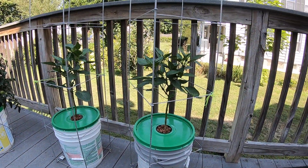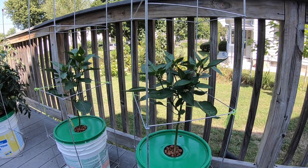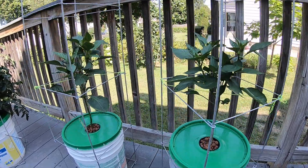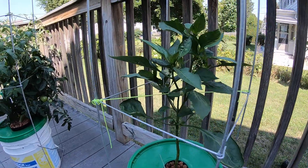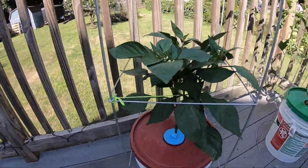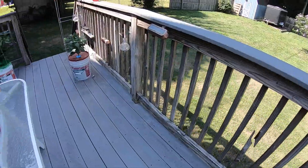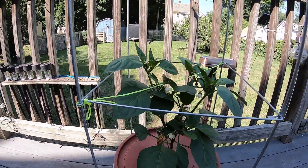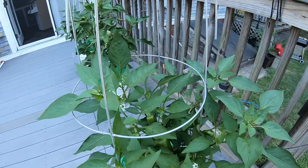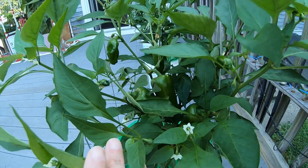Hydroponic peppers — six weeks into it. This here is one from Home Depot, this is the other one from Home Depot, and this is the last one, the fourth one from Home Depot. That's where we're at with the Home Depot plants.